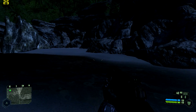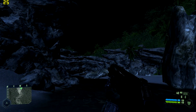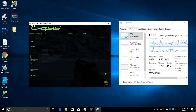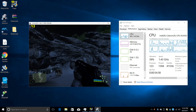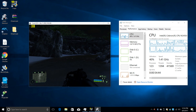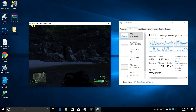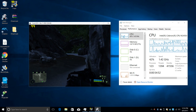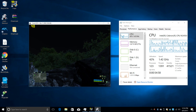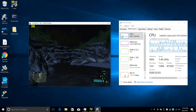I'll do another video on just gameplay using this unit. I'll test Half-Life, League of Legends, and World of Warcraft. If you have any other games you want to see running on this CPU, let me know in the comments below.